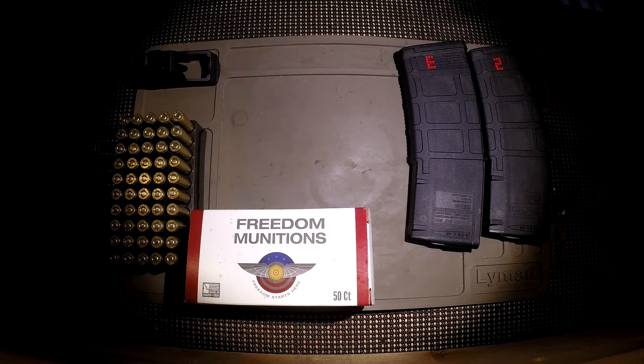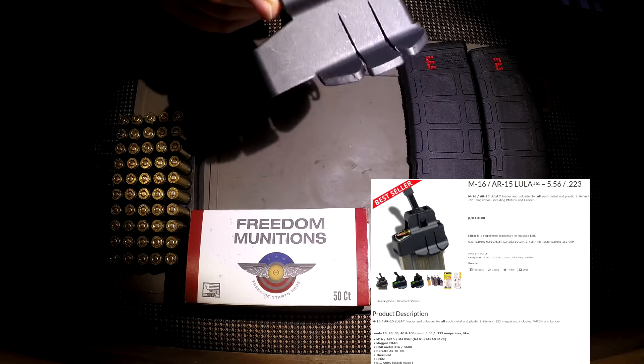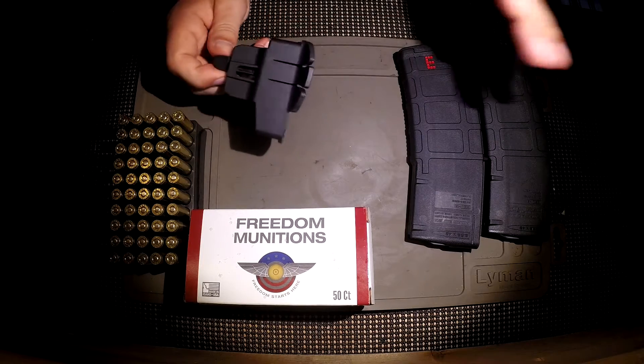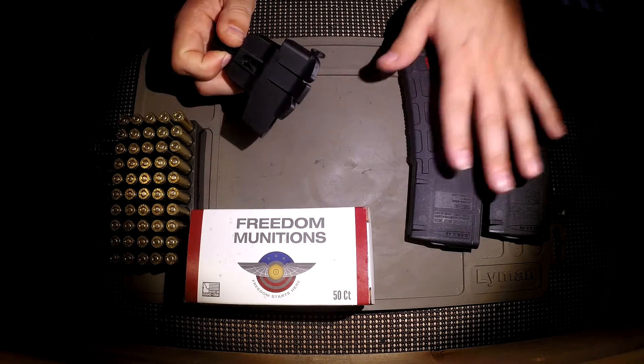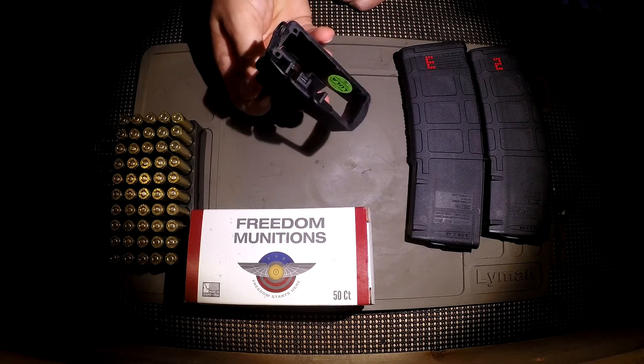Hello everyone and welcome back to the workbench. Today I'm going to be bringing you a very brief review of the Maglula AR-15 M16 speed loader. Basically what I'm going to do is load a magazine without it and then load a magazine with it and then show you the advantages that this allows for.